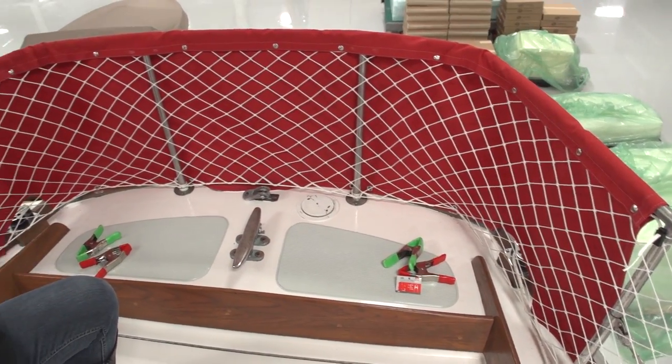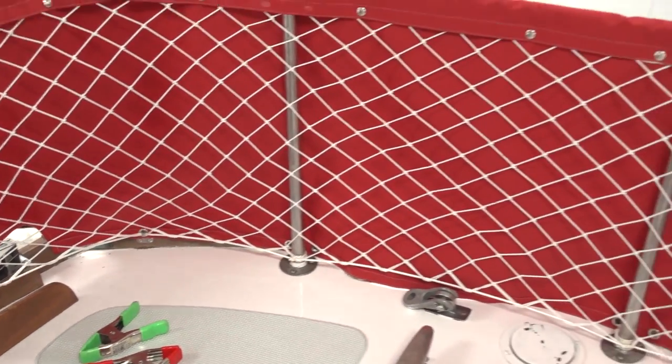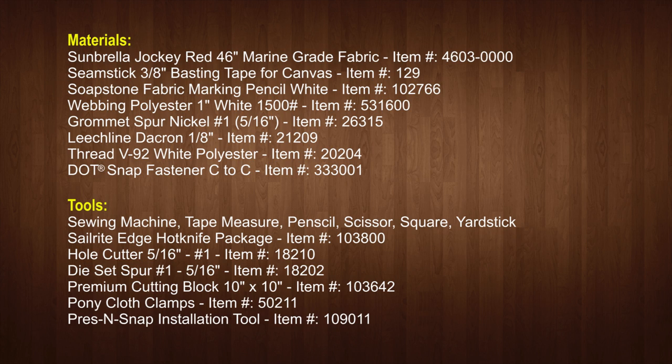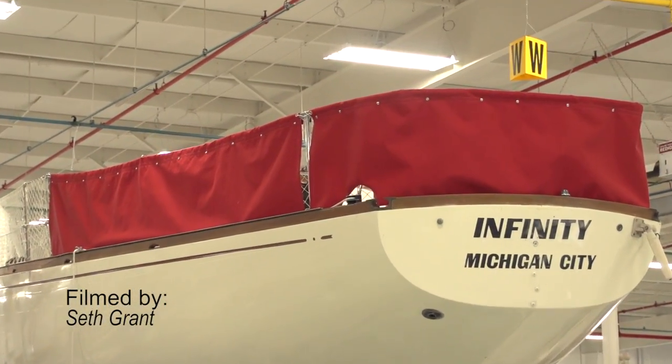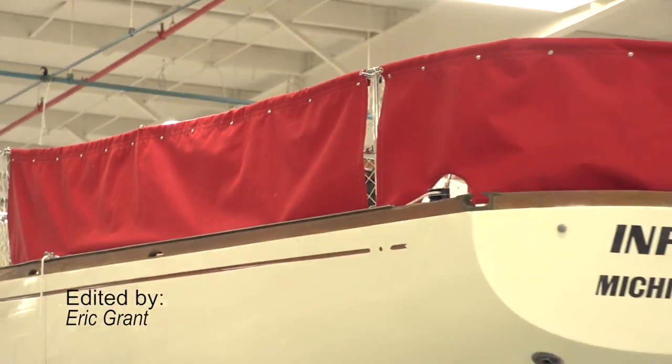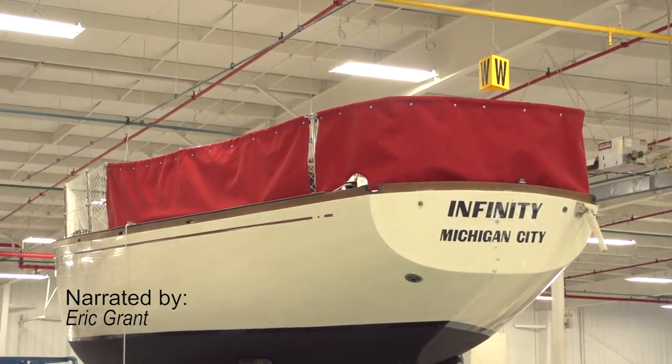Next up is the materials and tools list that was used to make these weather cloths. You will find all the supplies needed to make your own at Sailrite.com. For more free videos like this be sure to check out the Sailrite website or subscribe to the Sailrite YouTube channel today. It's your loyal patronage to Sailrite that makes these free videos available. Thanks for your loyal support!